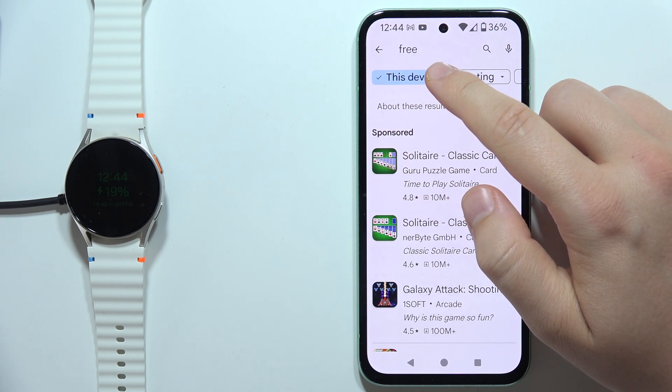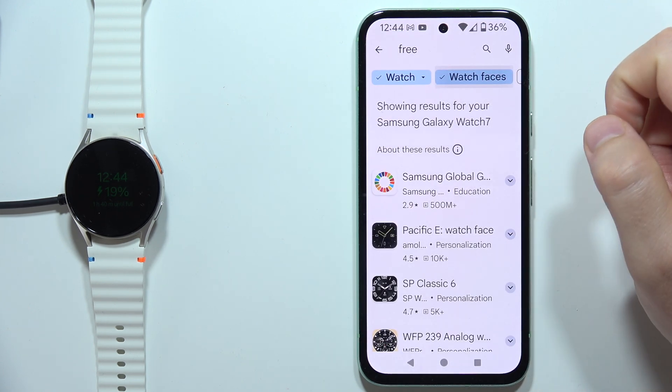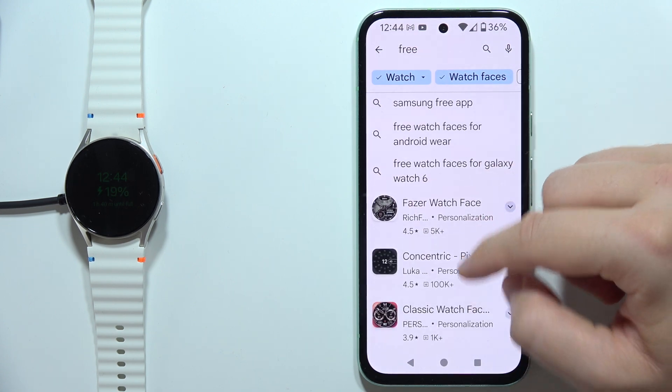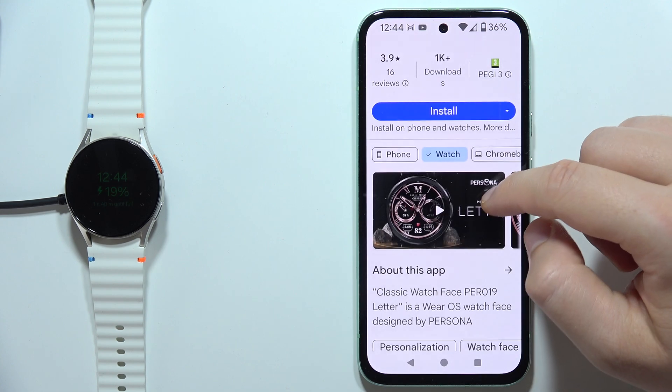Now switch from this device into the Samsung Galaxy Watch 7 and select watch faces. As you can see right here, you can find all free watch faces that you can get on your Galaxy Watch 7.